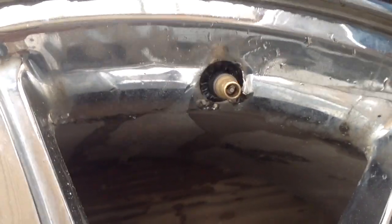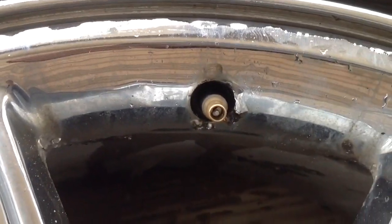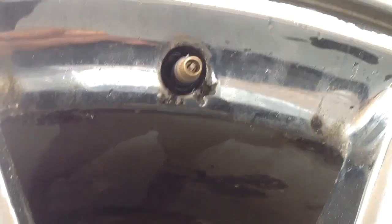I've just poured water around the valve stem and you can clearly see the bubbles showing the air escaping from the rim. So let's get started.